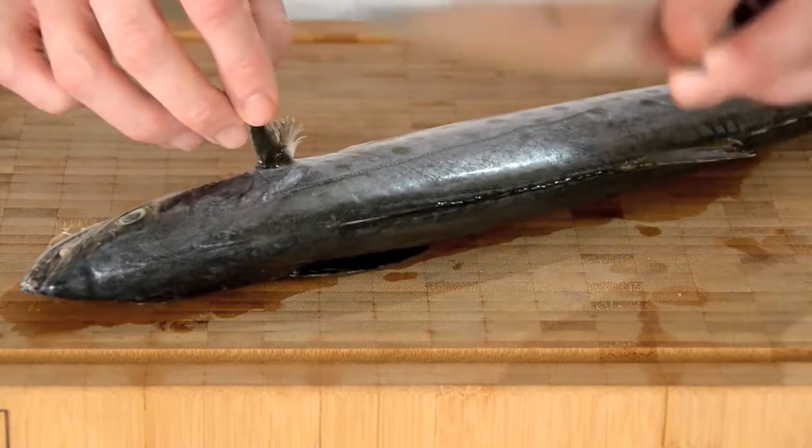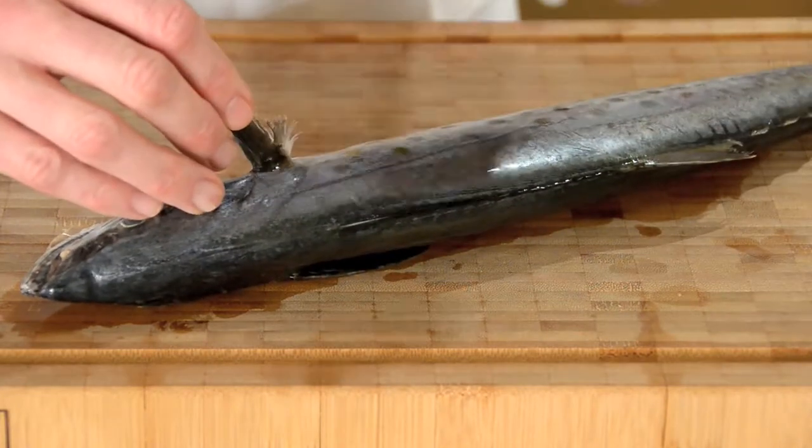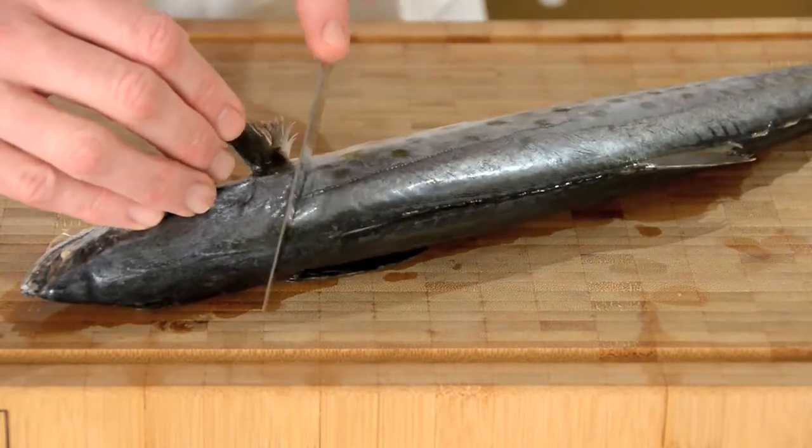Please — most importantly — use a very sharp knife. You will cut yourself less when you use a sharp knife, trust me.